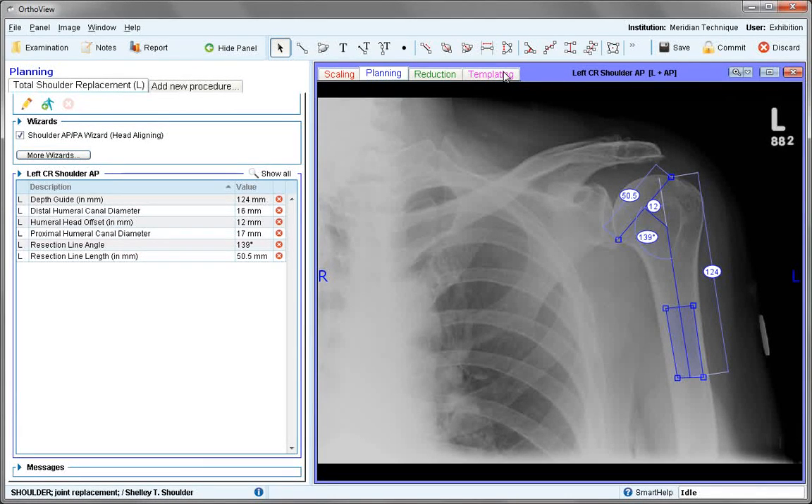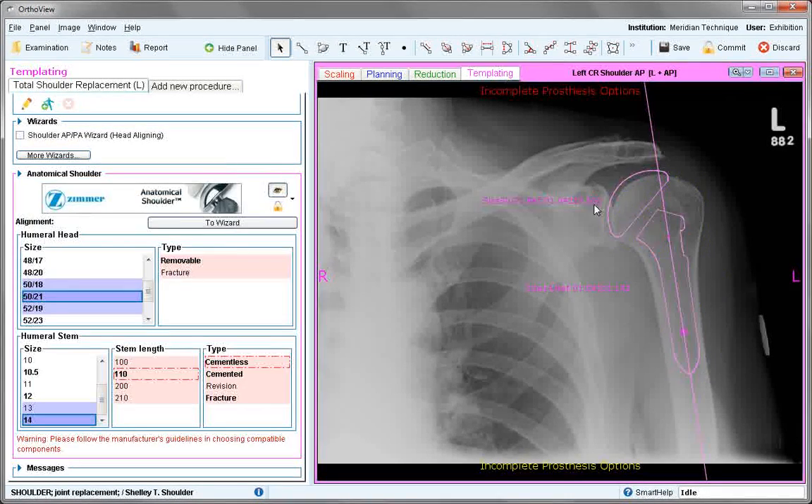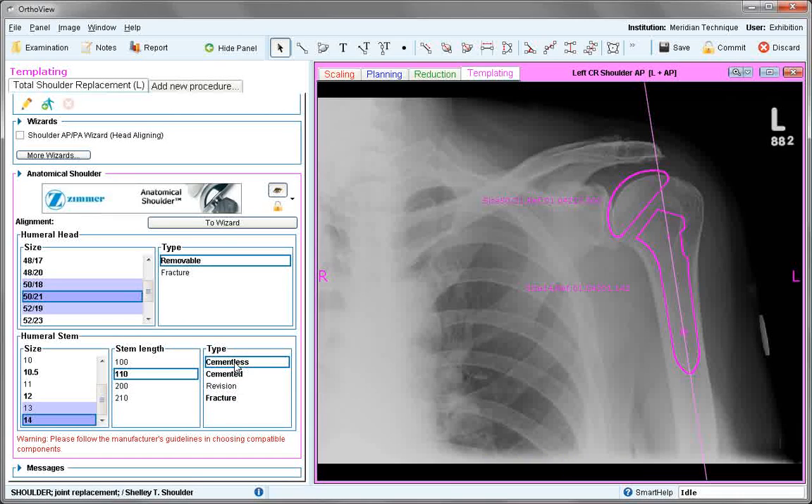When happy with the position, move to templating. The template will be positioned for you. Some parameters in red still need to be selected and compatibility of different factors needs to be considered — for example, certain sizes cannot be combined. Test different sizes to see which is the best fit and adjust the stem if required.